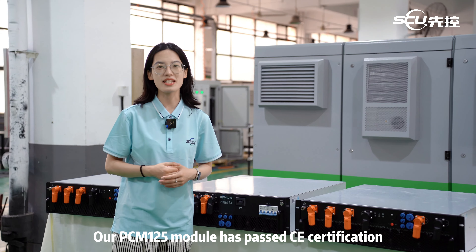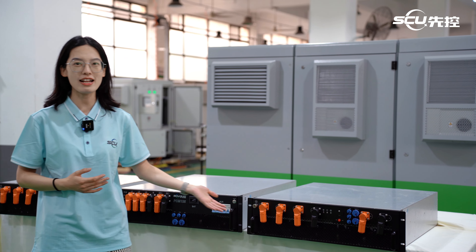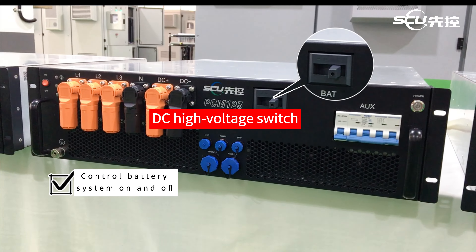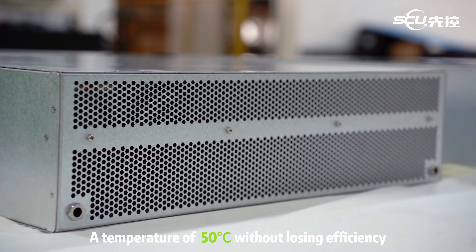Our PCM-125 module has passed CE certification for overseas markets. The high-voltage version includes a high-voltage module for the battery with a built-in DC high-voltage switch. Air flows from the front to the back to maintain a temperature of 50°C without losing efficiency.